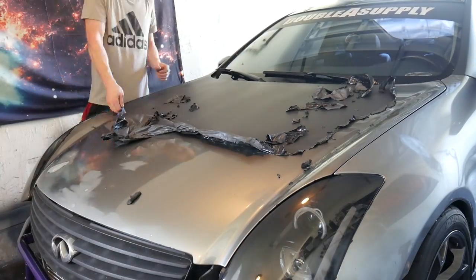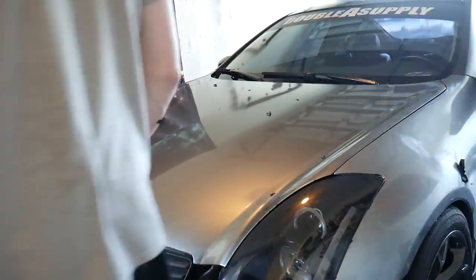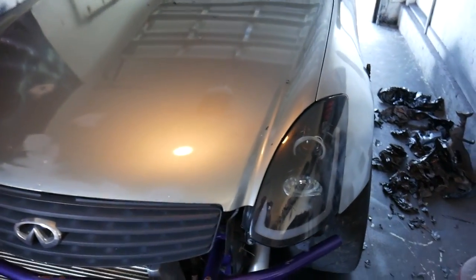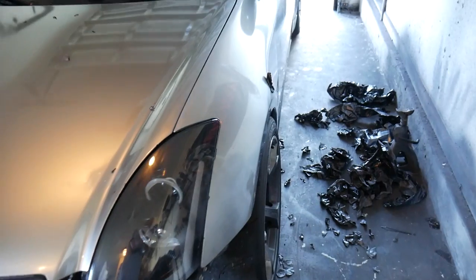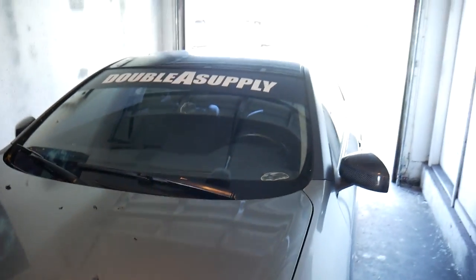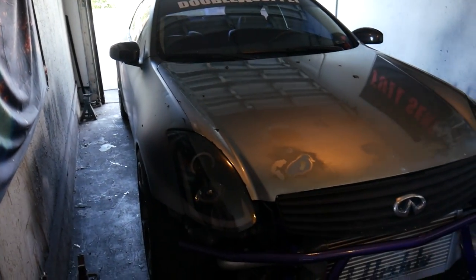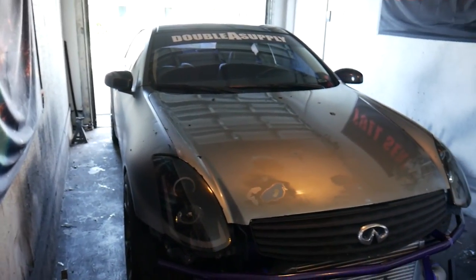This is looking so weird — it's like throwback G35 except now it's twin turboed and has the Nismo wheels on it. I still have to do the A-pillar, this side, and the rear quarter panels. It's coming along pretty good so far — I'm gonna finish this fender off camera, turn it around, and we'll finish the rear end.